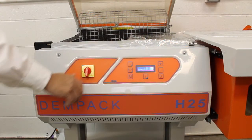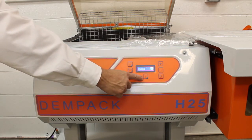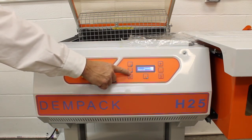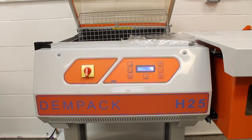Turn on the main power switch. Power will be confirmed by the power light below the screen. The shrink element will warm up, indicated by a yellow flashing light. When it is fully warm, that light will stop flashing.